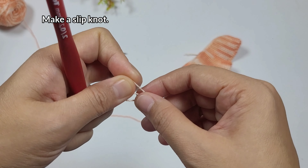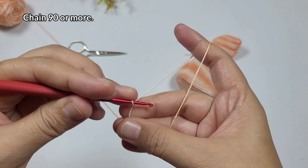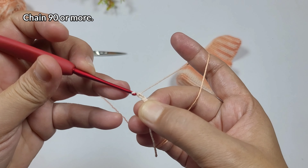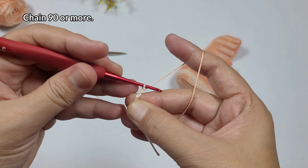For the string, I'll just chain 90 or depending on the length I want. Usually after chaining, I measure it and use a yarn needle to insert it into the drawstring section of the mini backpack.